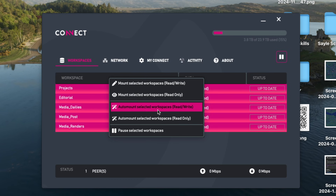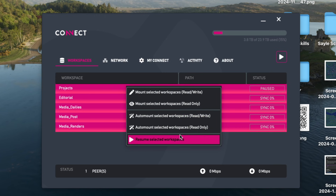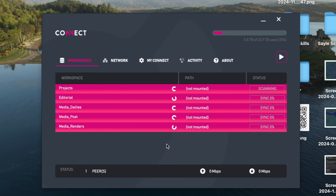We can set these to auto mount when we initially log into the box. I could pause these selected workspaces if I wanted to — essentially stop the syncing — say if I really needed the bandwidth for something, like if I was doing a sensitive upload or something like that. But I don't need to do that just now, so I'm going to resume all these workspaces and just make sure they all stay up to date.